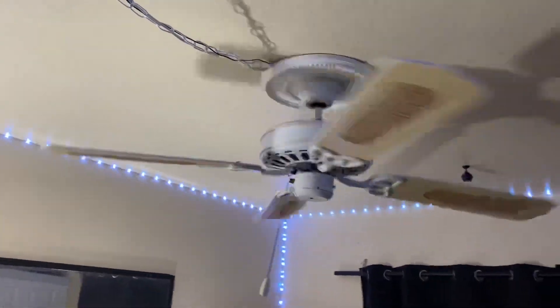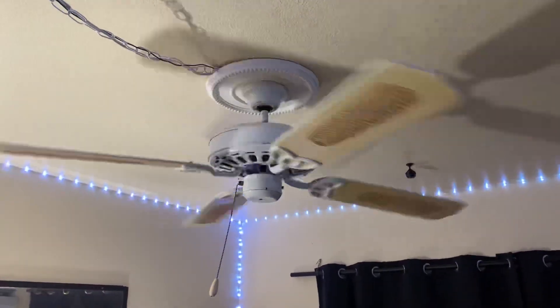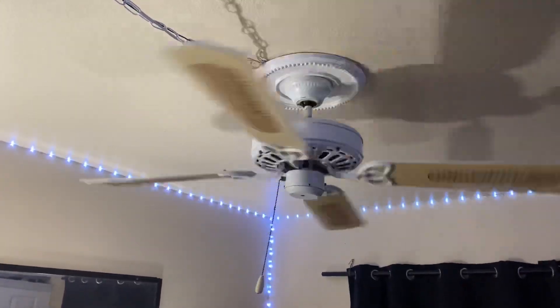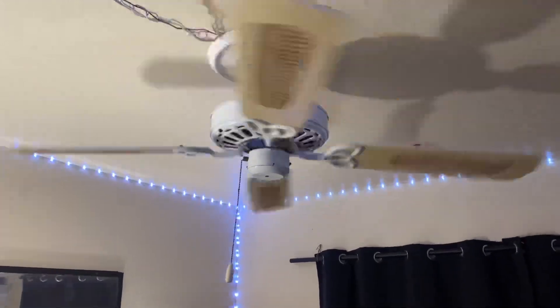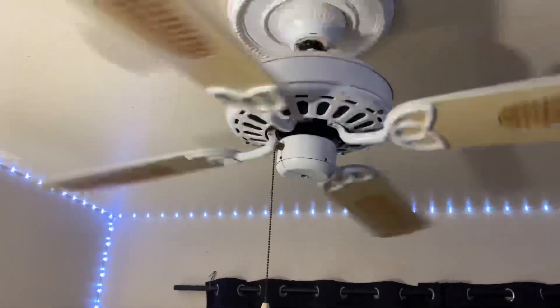I have received six fans from Jack. This is the third one. It does put out a good breeze even on low speed, but high speed is a whole different story.